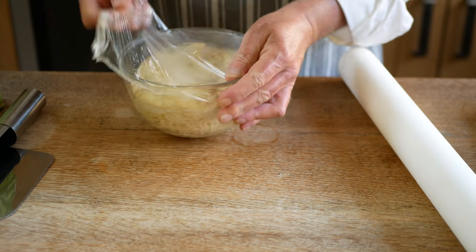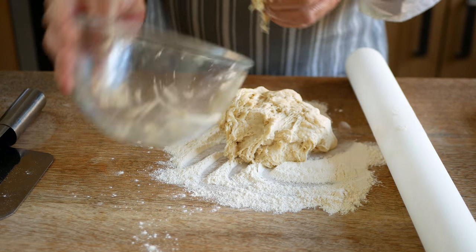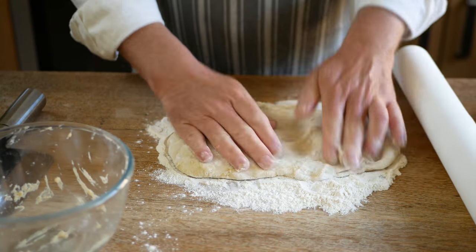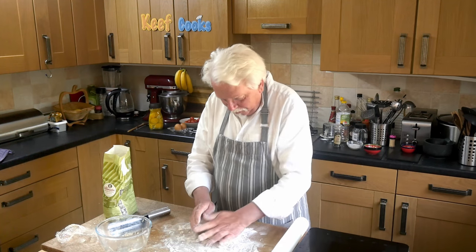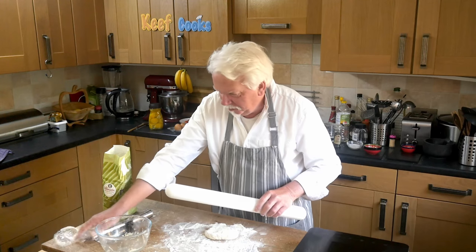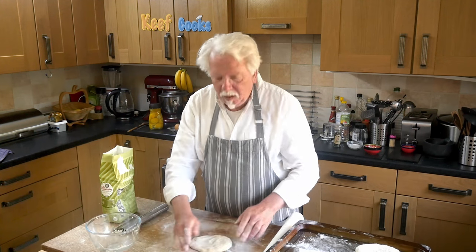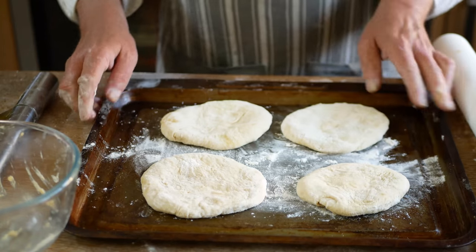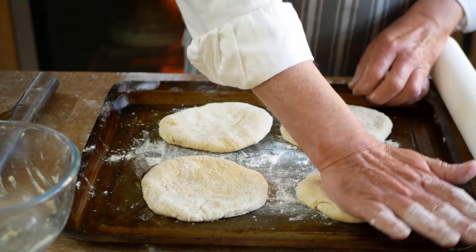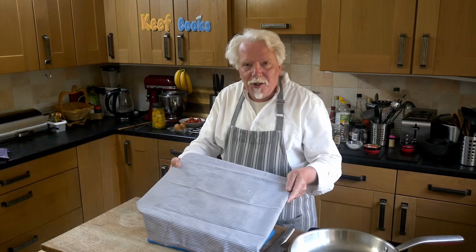So I want some flour on the worktop, take the dough out, and knock it back — which just means punch all the air out of it. Then I'll make four and divide that into four bits, and just roll them out or squash them — probably don't need the rolling pin for those. Squash them into discs, or ovals if you prefer. Pop them on a baking sheet, put them in a warm place just to recover from that bashing for about 10-15 minutes. Cover it in a clean tea towel to stop it drying out.